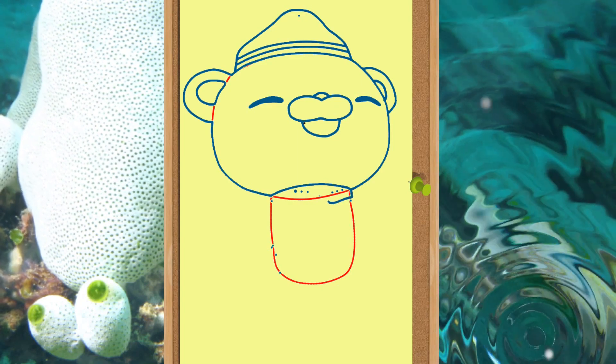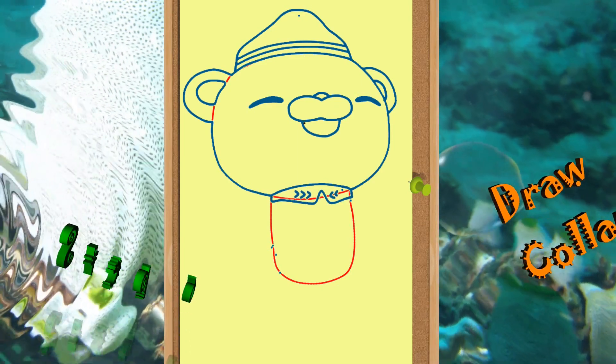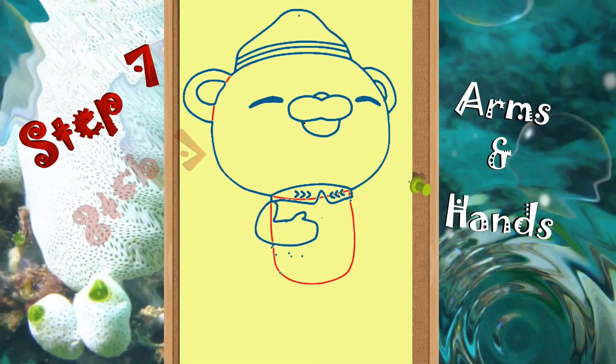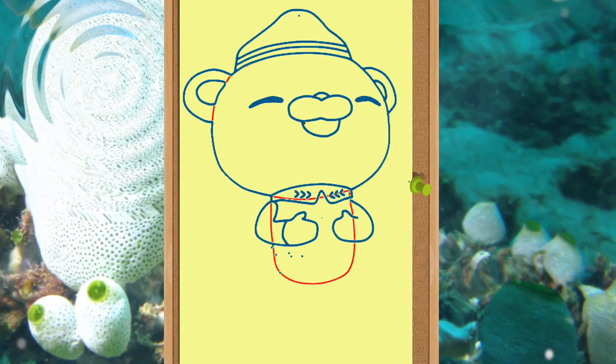Next is the body of Captain Barnacles bear. First, draw the collar of the captain's suit. Then draw both the arms and hands, which are pretty easy. And then the lower part of the body.